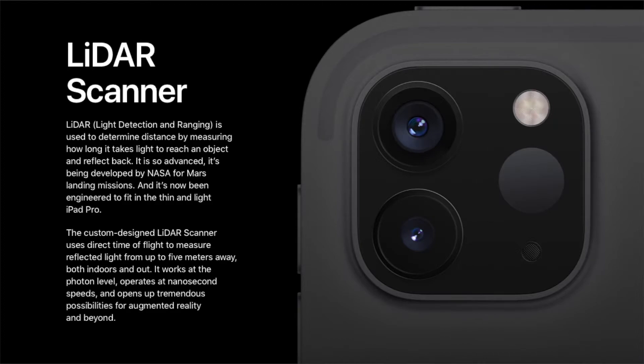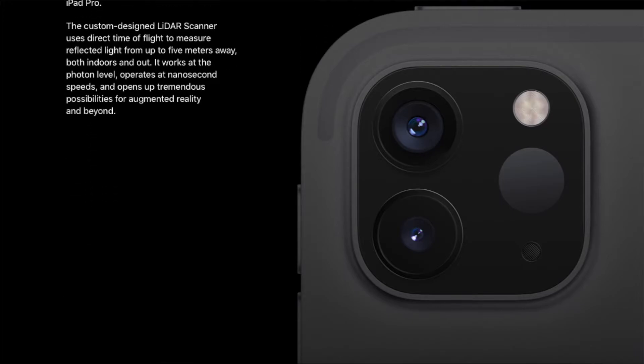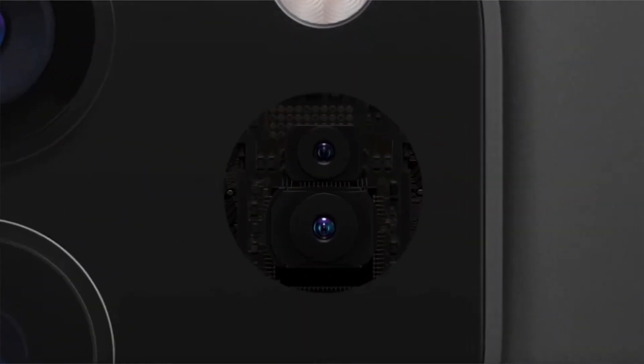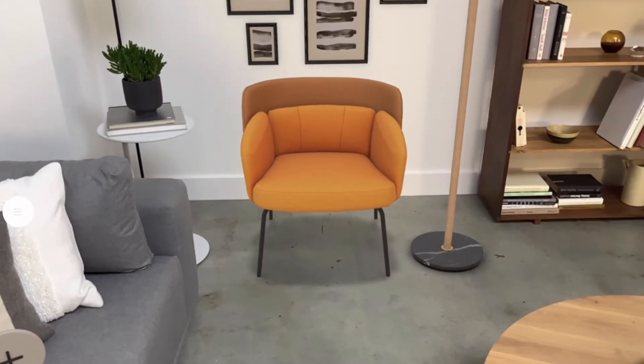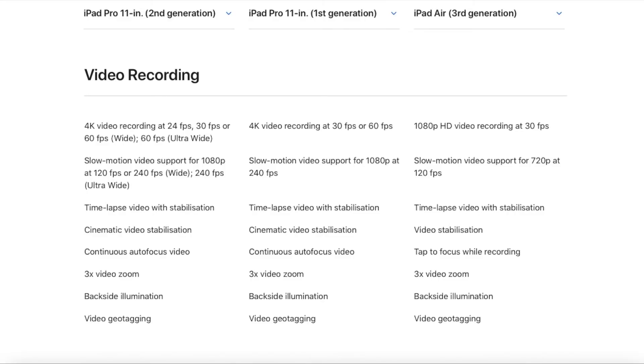For people who want to use LiDAR scanning and augmented reality, the second generation iPad Pro is going to be a huge upgrade. Because of the extra camera, it can capture 4K video at 24 fps and 60 fps, and even the ultra-wide camera can capture 4K video at 60 fps. That's a big thing for video enthusiasts.